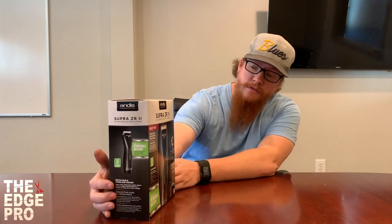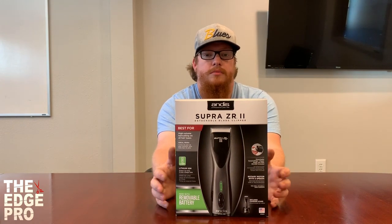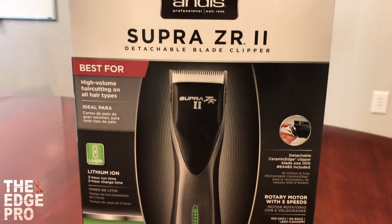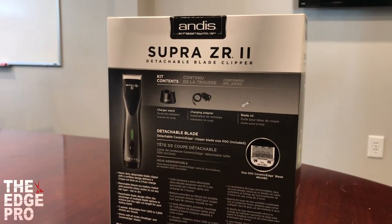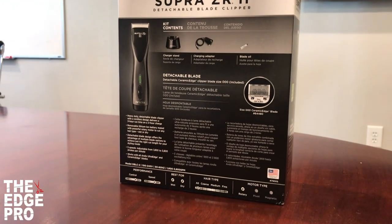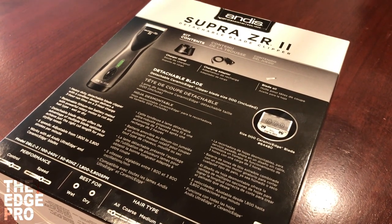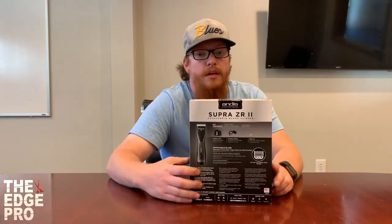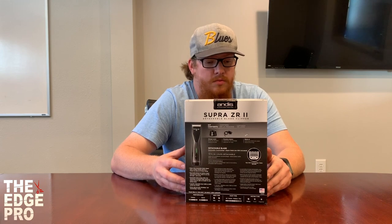On the front of the box it gives you a nice picture of the clipper and talks about a lot of the different features. We have lithium-ion, a removable battery so you can drop the battery and keep going, and a detachable blade style. Coming around to the back of the box it talks more about the blade, the charger, and other things that are in the box as well.